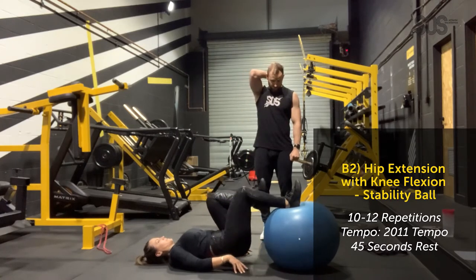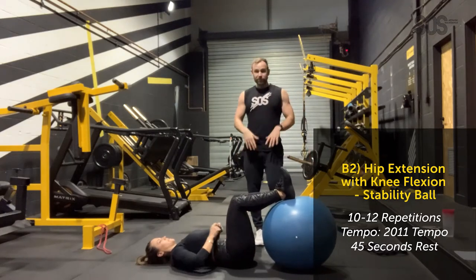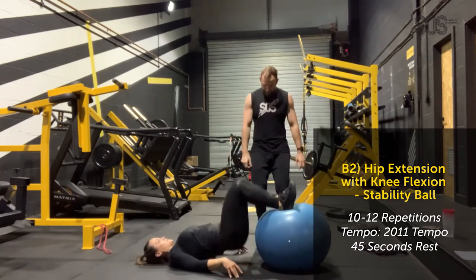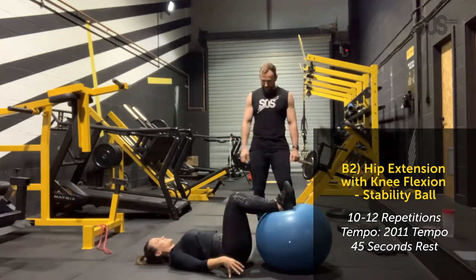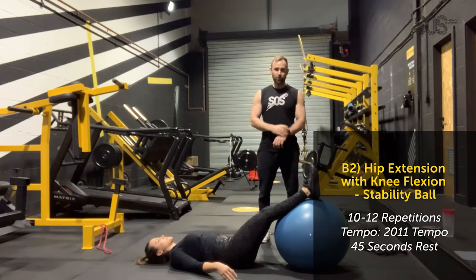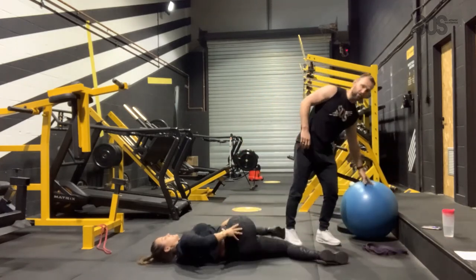Remember this set is rest-pause: do 6 each side single leg, or 12 two legs, rest 10 seconds, then pump in more reps — 6, 8, or 10 — at a faster tempo to get more blood into the muscles. If you're sat on your backside all day working from home, blood supply to the glutes will be poor; this is really going to ramp it up and help with things like cellulite. A and B series are done — A is upper body, B is lower body — so we've had a great total body workout.